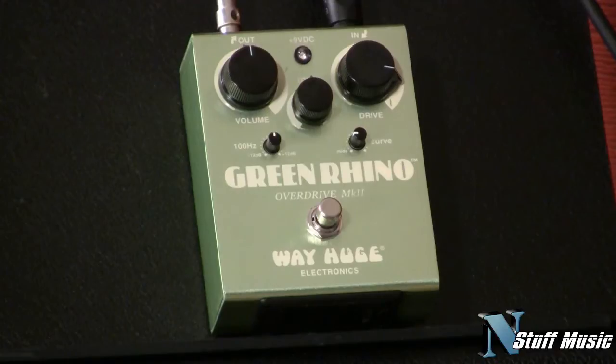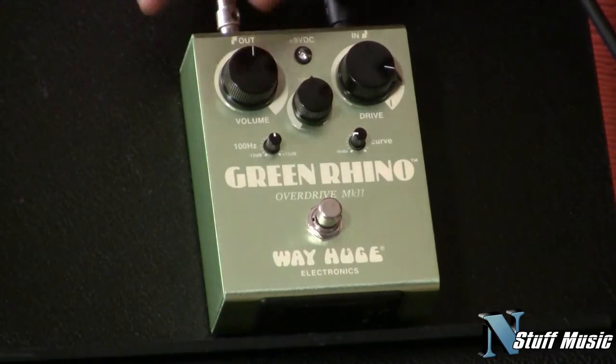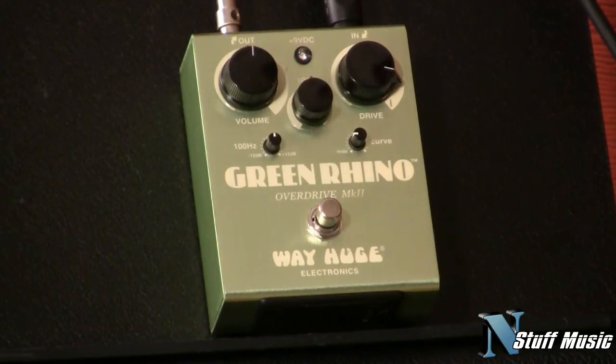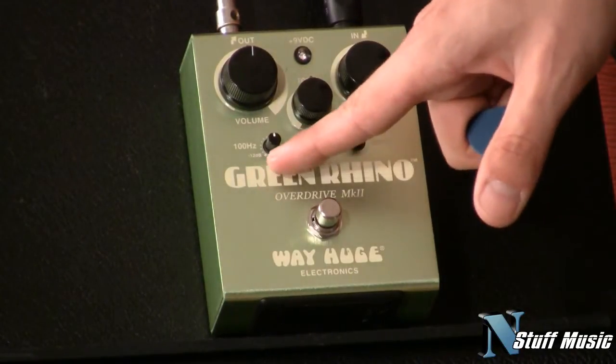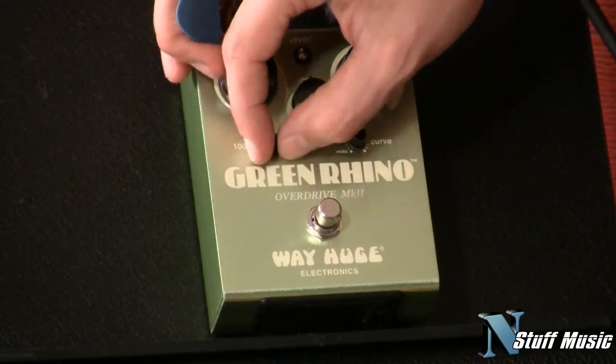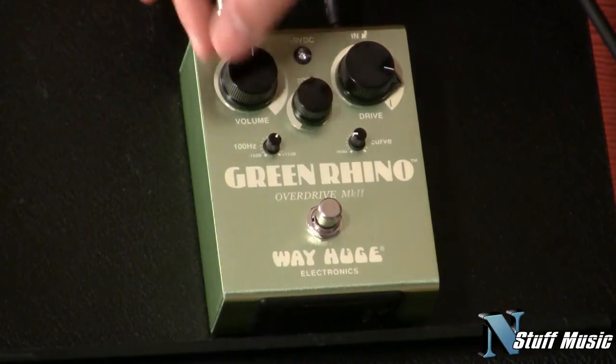The controls of this pedal are real straightforward. You've got your volume control, your drive control, your tone control. You have two tone controls down here. This control here gives you a boost in the 100 Hz frequency, which is like your bass. So if you want to fatten up your guitar a little bit — like if you're playing a Tele or a Strat and want a little more oomph on the low end — you get up to 12 dB of boost here.